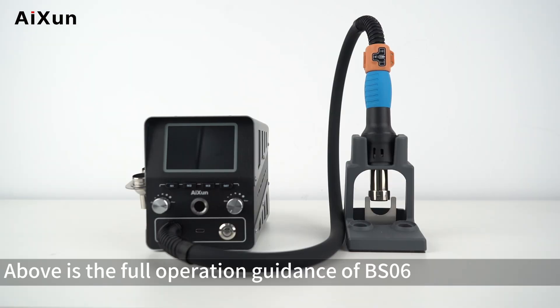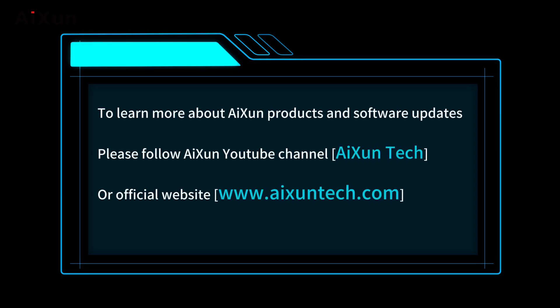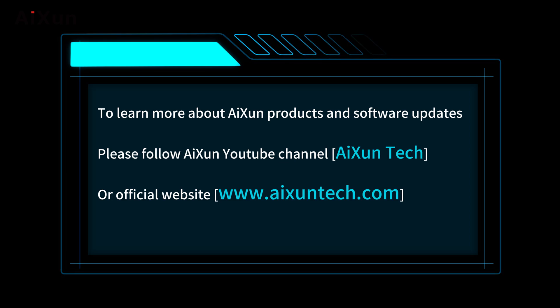That covers the full operation guidance for the BS06 Bluetooth Remote Control Handle Ring. To learn more about AI-SUN products and software updates, please follow the AI-SUN YouTube channel, AI-SUN Tech, or visit the official website at www.aixuntech.com.